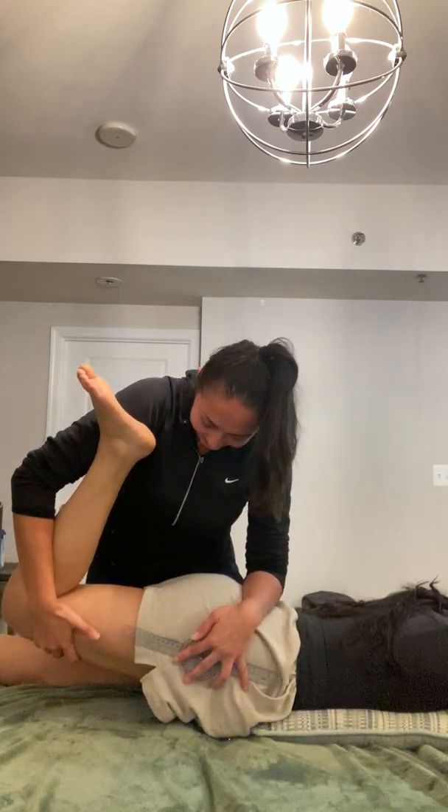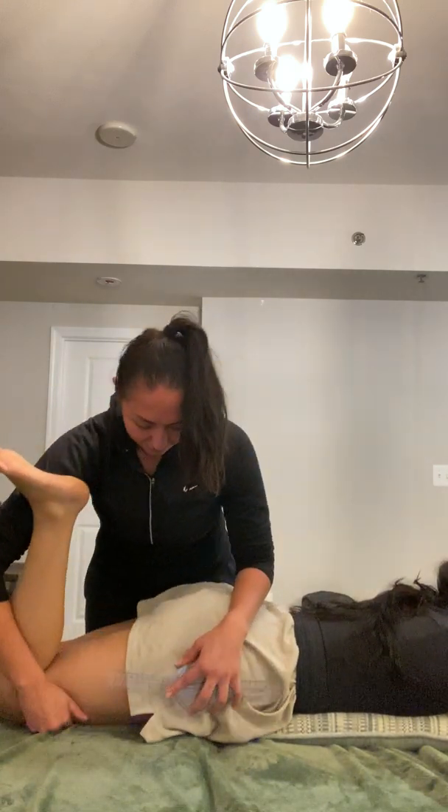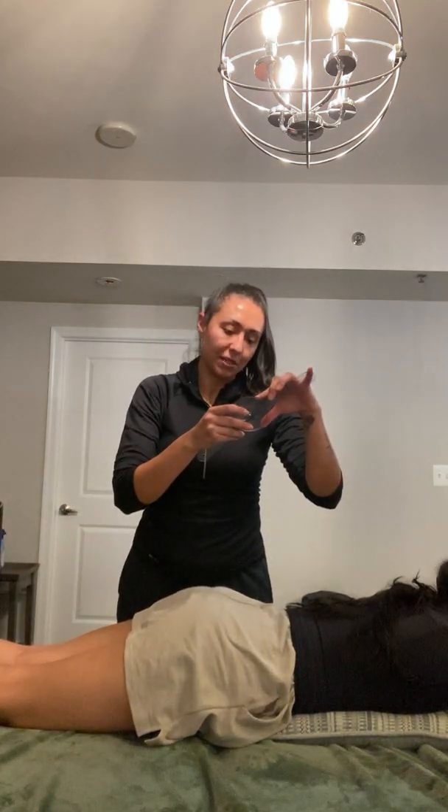Something cracked. That looks good. Bring it back down. So I got about 12 degrees for that.